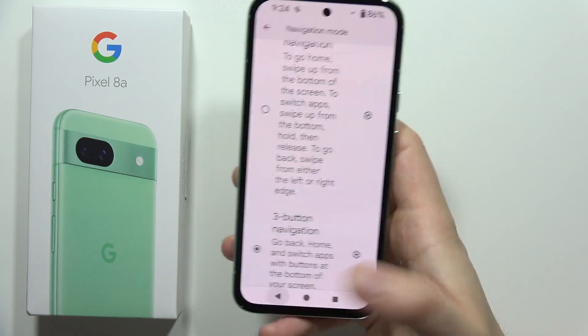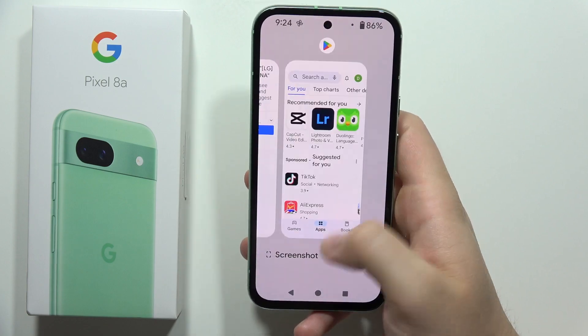And now as you can see, you can finally go back by using this button. So as you can see, that was really simple.